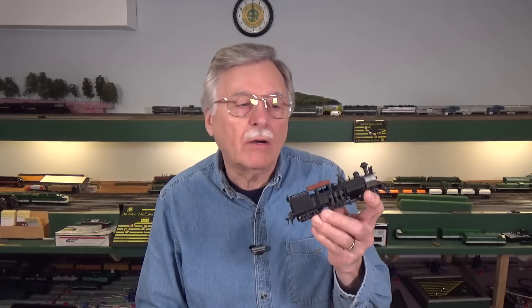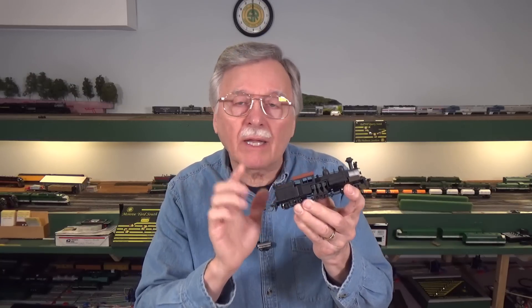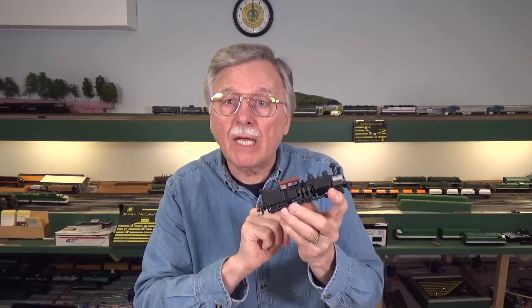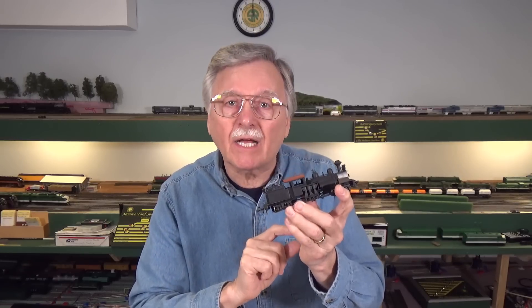Hi, I'm Larry Puckett, the DCC guy. After a lot of requests from you guys, I'm finally going to get around to doing a steam locomotive. Today we're going to take a look at installing a DCC decoder in this 40-year-old MDC Shay locomotive. So let's go ahead and take a look at that.